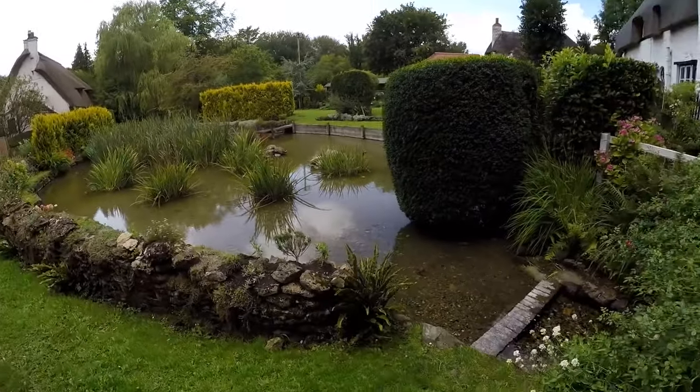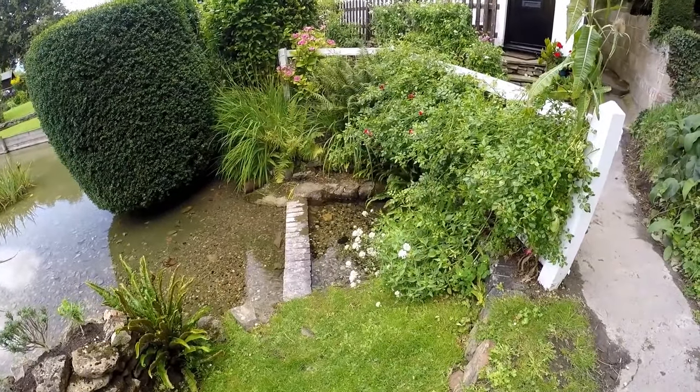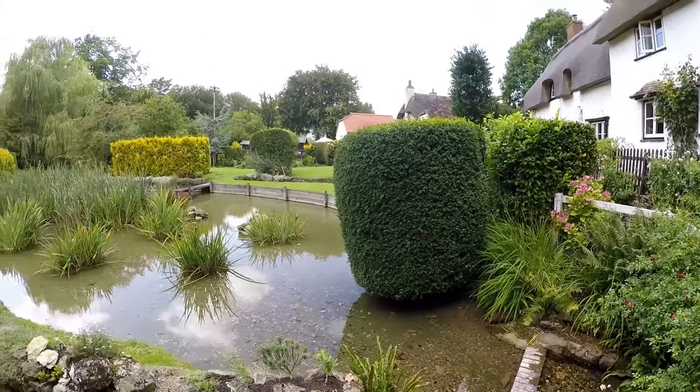It's getting there, it's not flowing very much at the moment. That's where the spring comes from, as I'm told.